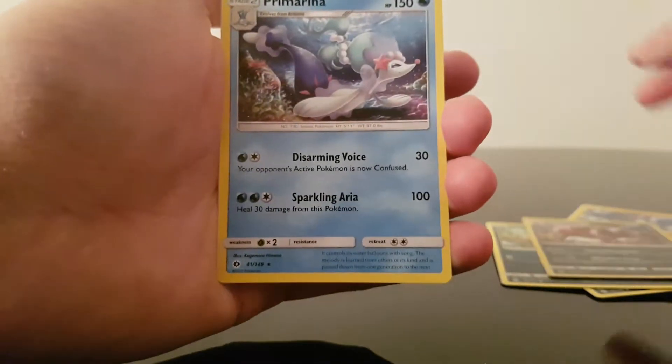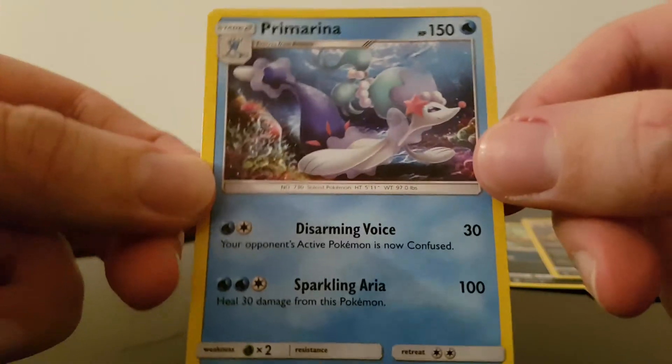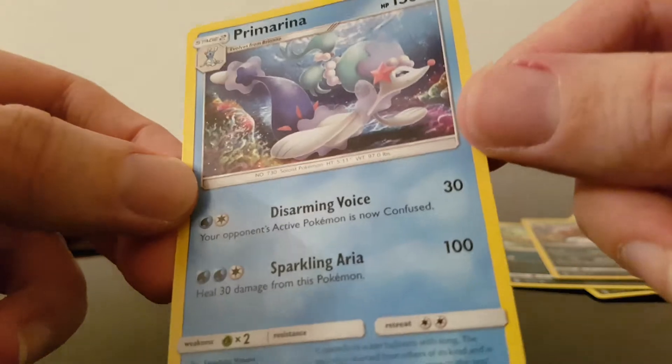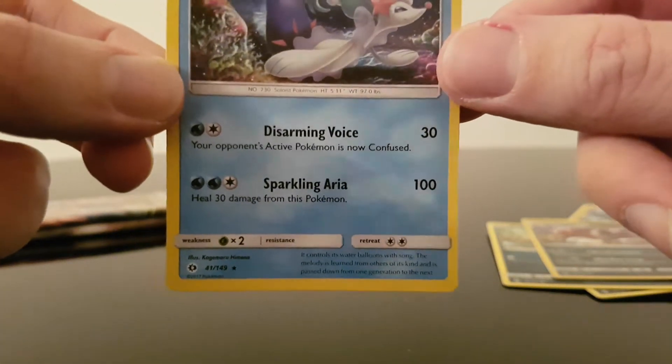And we have what looks like a regular rare — Primarina. Is that how you pronounce it? And if I'm right saying that's a regular, please let me know because I have no idea. Primarina. I'm essentially a noob when it comes to these Pokemon cards. So I'm going to put these to the side just so I know what they are.